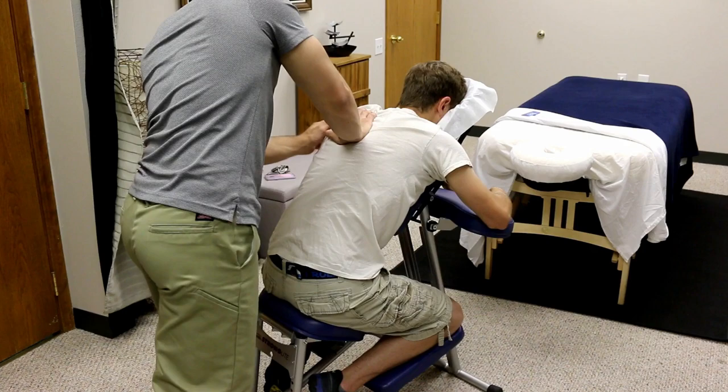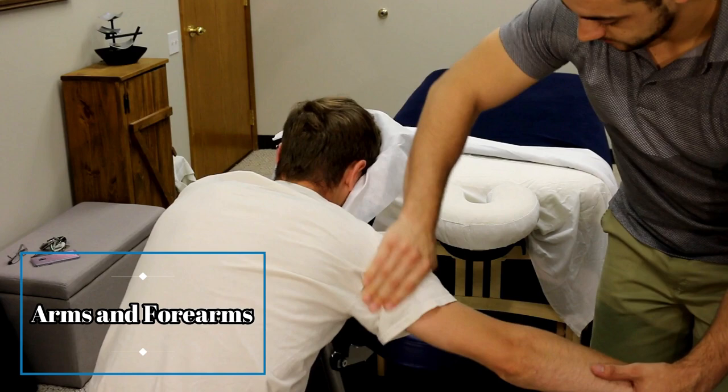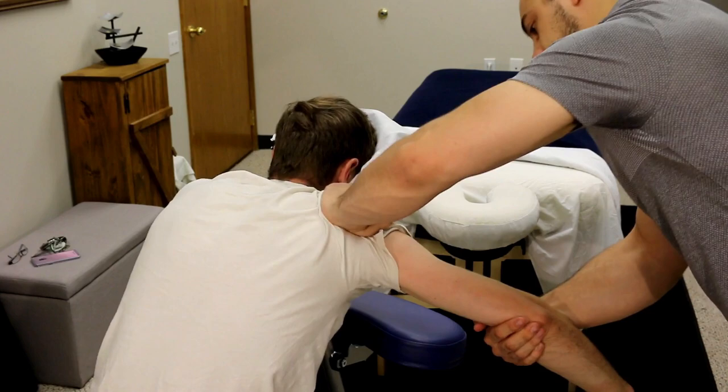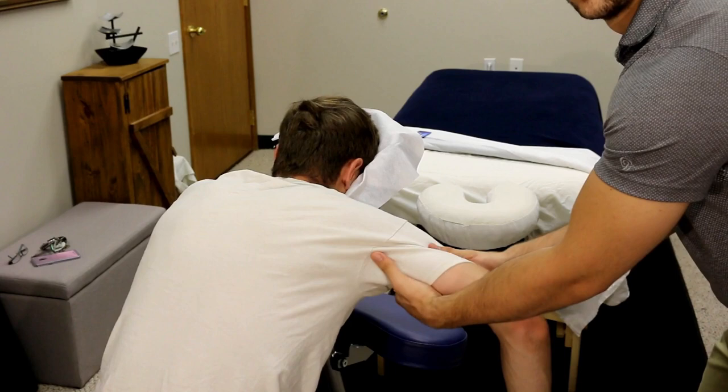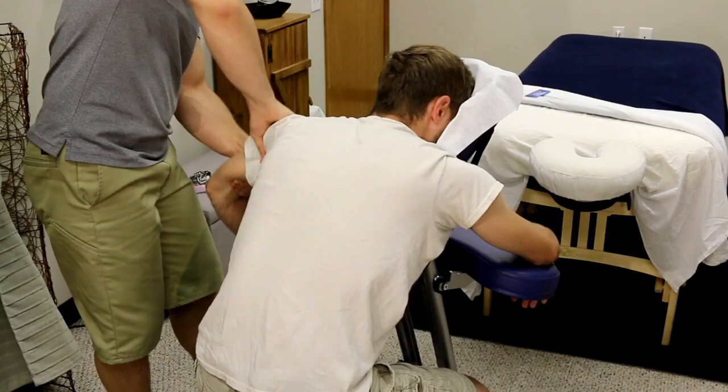These muscles all get very tired and really tight, so working this area is going to help the client a lot. The fourth technique moves into the arms, forearms, and hands. Work outward and squeeze, lift, and rock back and forth between the biceps and triceps. You can compress with both hands or do a rolling action, and make sure the client is relaxed — a lot of people like to help by lifting their arm, but make sure they're letting go and you have full control over the movement.